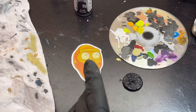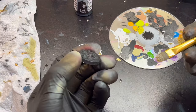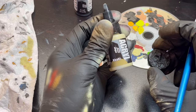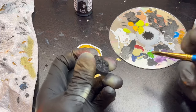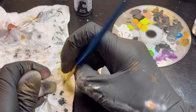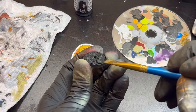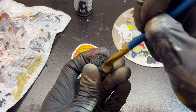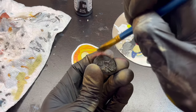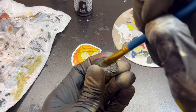All right, after airbrushing the first three bases, I'm a man of my word, so we're going to do one by brush the old-fashioned way. I have Pro Acrylics Khaki loaded on my dry palette with a regular brush — not paint loaded all the way up, I've wiped most of the excess off on a paper towel. This is about directionality: you want to start where your light source is going to come from and just flick the way you want to go.